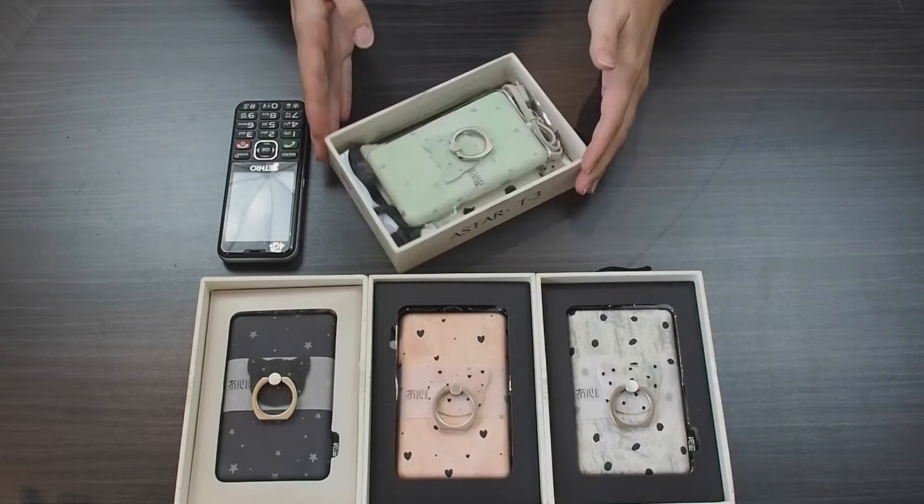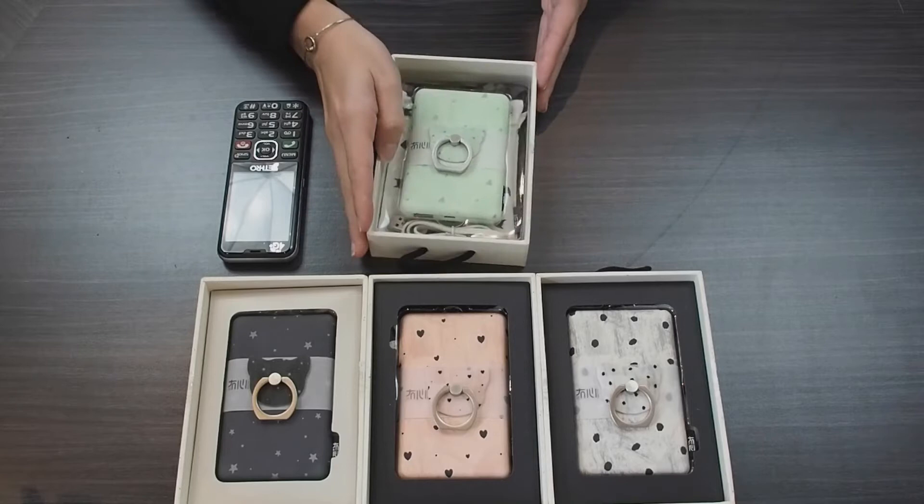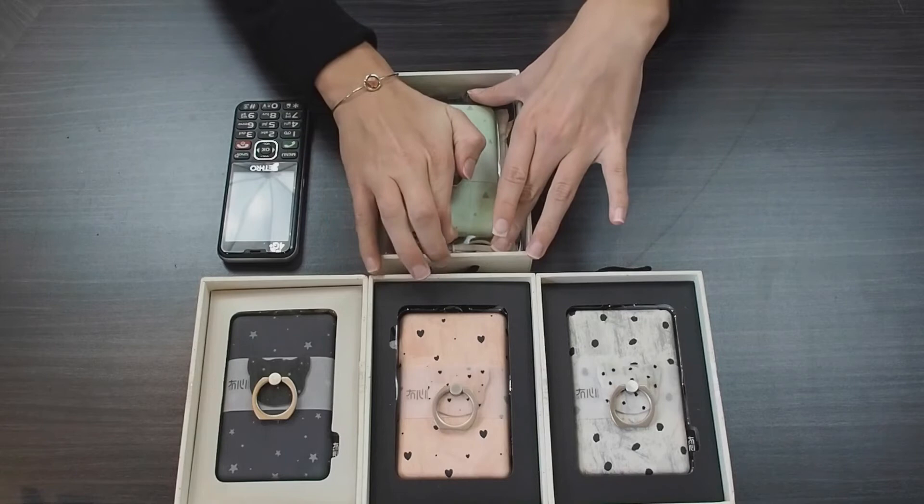It comes in just this little box. Here's a 360 view of the box — the power bank comes sitting on top just like this. I'm going to take it out and show you guys what it looks like.